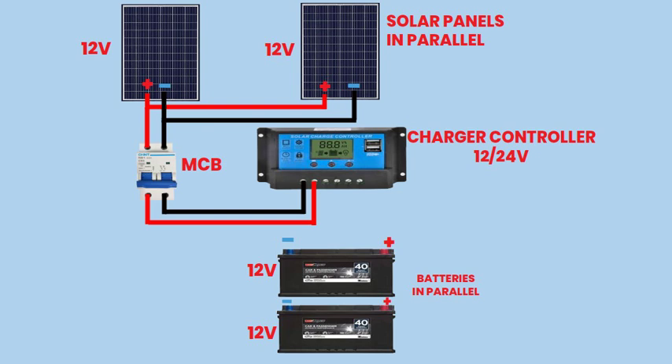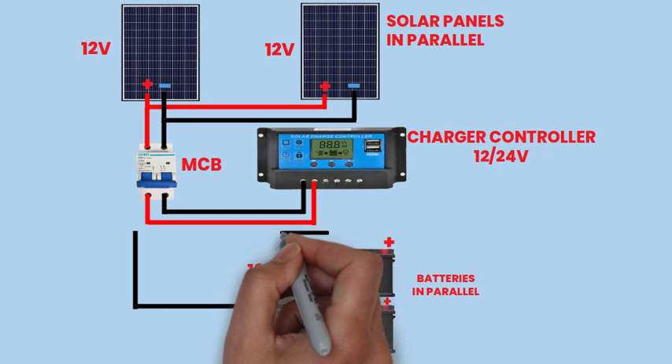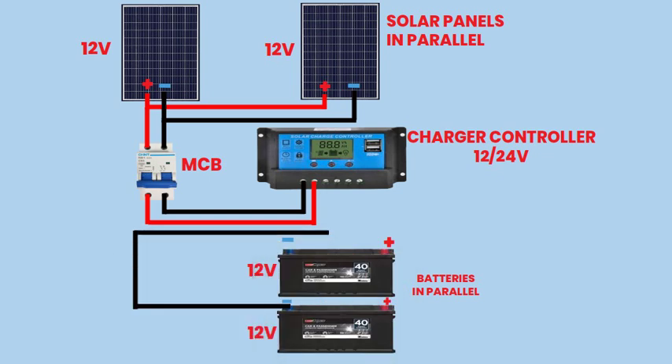Step 4: Connecting to Batteries. Connect the charge controller to the batteries. Connect the negative terminal of the first battery to the negative output terminal of the charge controller.